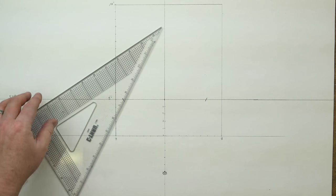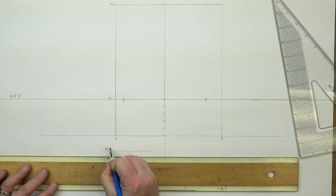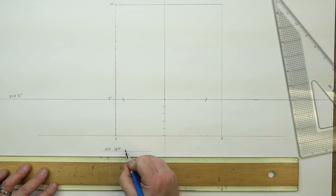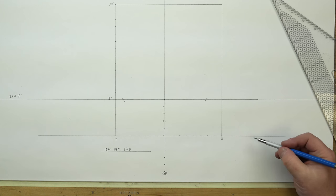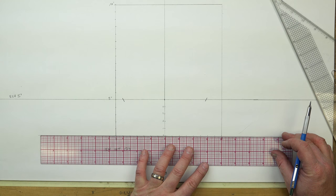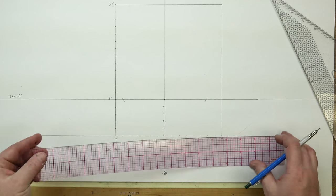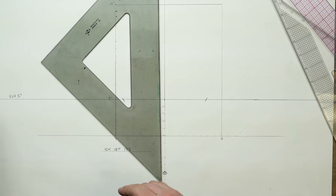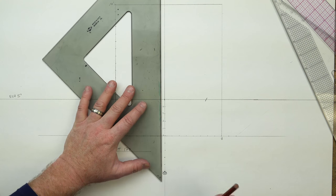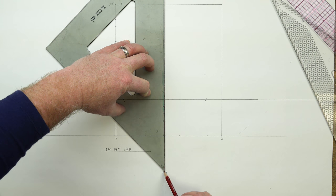Now we need to find our last measurement: our room is going to be 17 units deep. We're 15 wide, 18 units tall, and 17 units deep. We have 15 units here and need two more to get to 17 — we can go back to a 45-degree measuring point like we've done before. So two more units: 15, 16, 17 — right there. We need our 45-90-45 triangle.